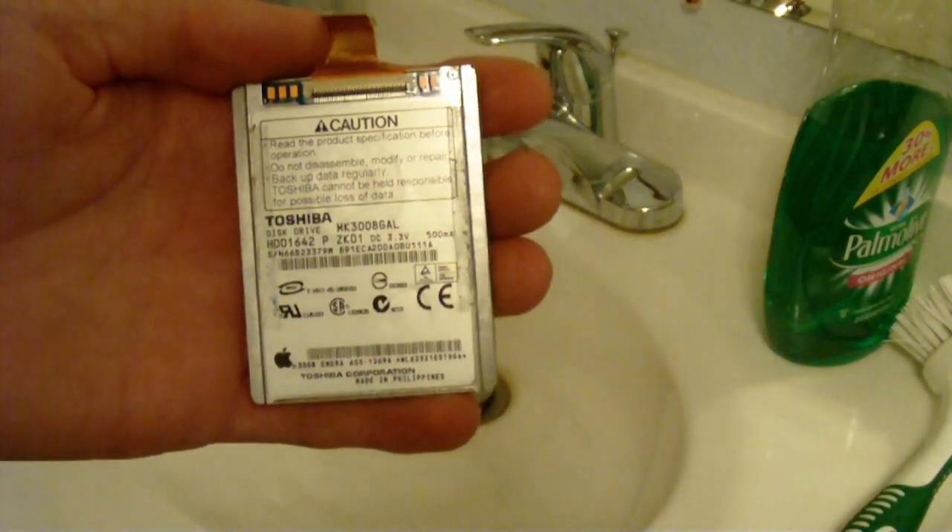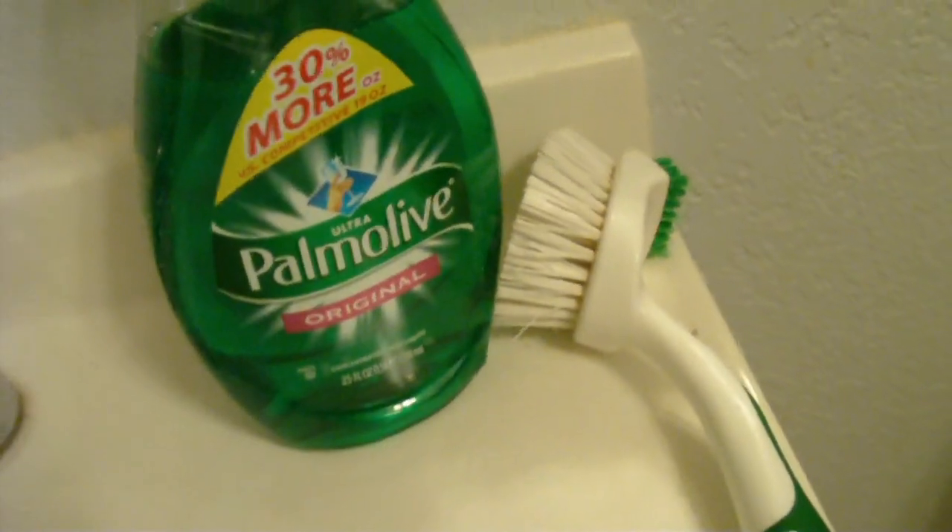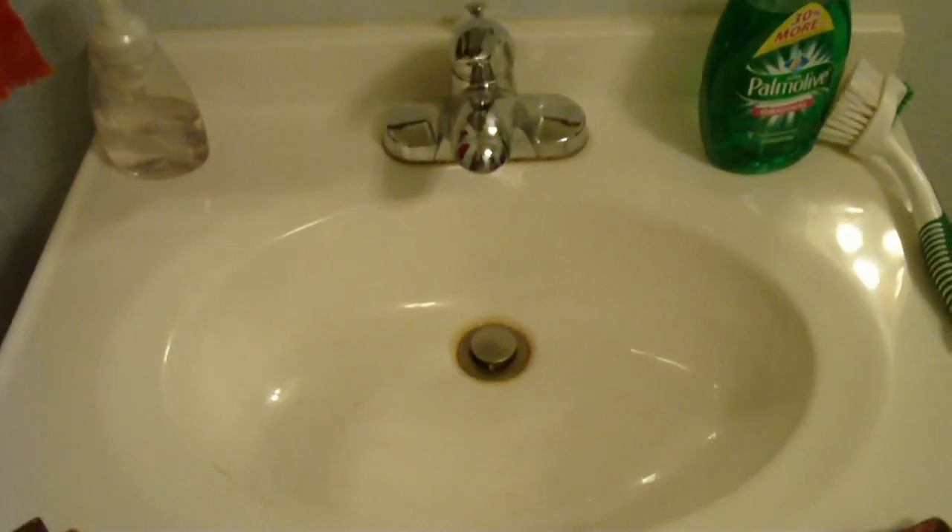Hi, today I'm going to show you how to clean your hard drive. So what you're going to need is a hard drive, a Brillo pad, a scrubby brush, some dish soap, and a sink.